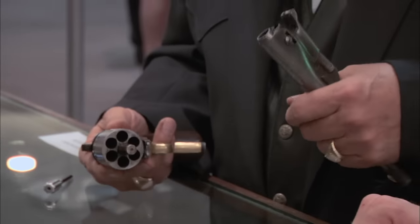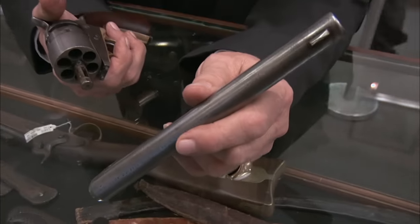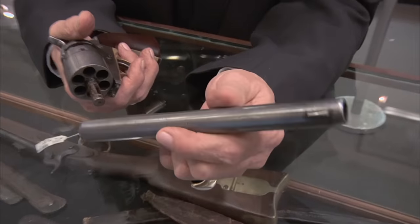So what do you think it's worth? Well, the condition obviously dictates the value. In this condition, $2,000 on its very best day. But if we could go shoot this and confirm that it's still a working piece of history, I think that would add to its value. Would you be okay to let us take it out to the range and shoot it? Definitely — I've never fired the gun, so I really look forward to doing it.